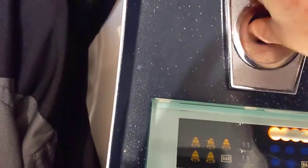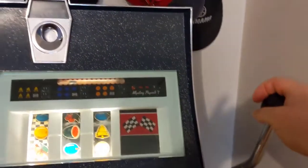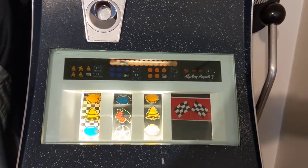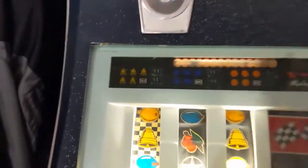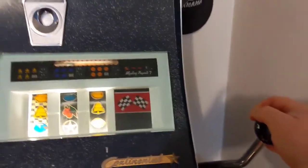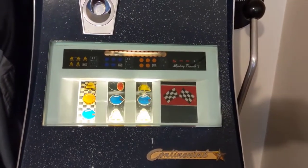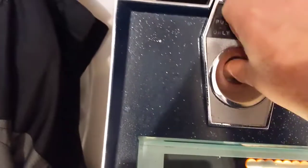As is always when you're trying to show something, of course, we're not winning. But that's okay, we'll just keep giving it a shot here. Not yet. You can trust me, this thing does pay out. But like all slot machines, it doesn't pay out every time, and that's actually what you want for the slot machine.